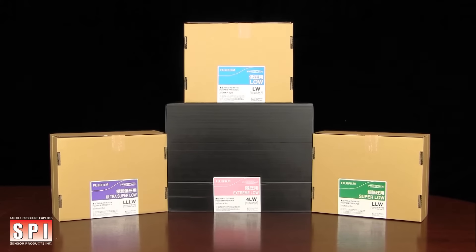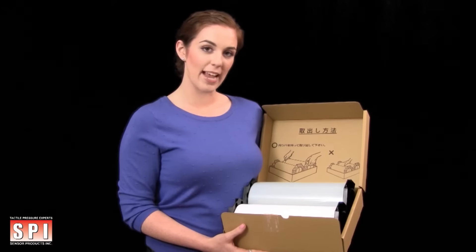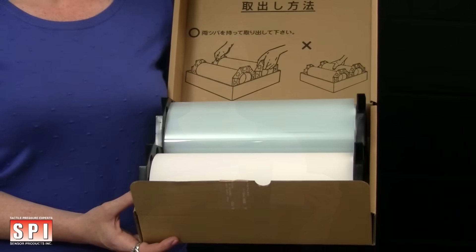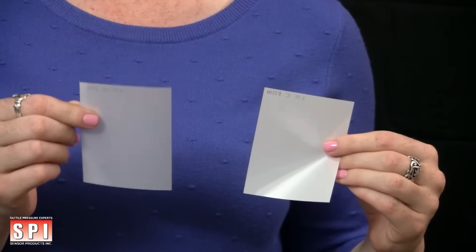Fujifilm Prescale extreme low, ultra super low, super low, and low range of film come as a two-ply system, a donor and receiver. Both the donor and receiver have a textured matte side and a glossy smooth side. The donor is only used during testing and can be discarded once complete.